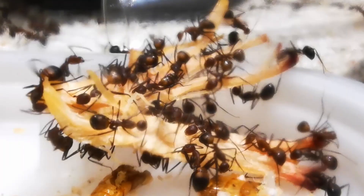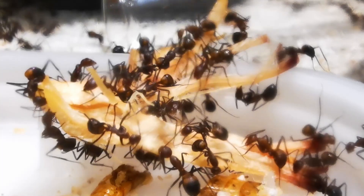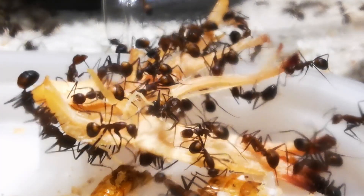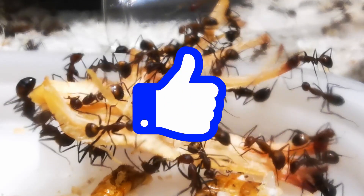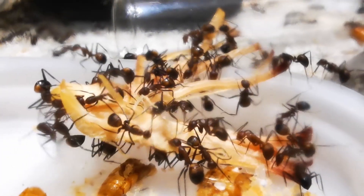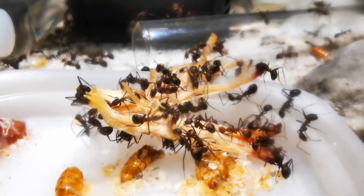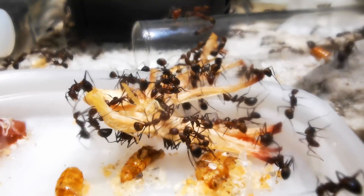Meanwhile, we are going to talk about our Camponotus nicobarensis colony that you are seeing in the background right now. I had a look at past videos on the channel and saw that we also started 2020 with a video about them, so I thought giving you guys an update on how this colony is doing after a full year in this setup would be a nice way to start the new year.